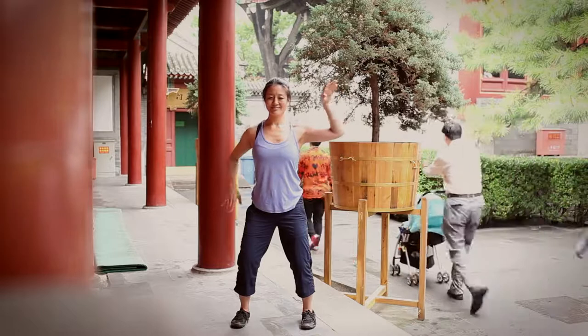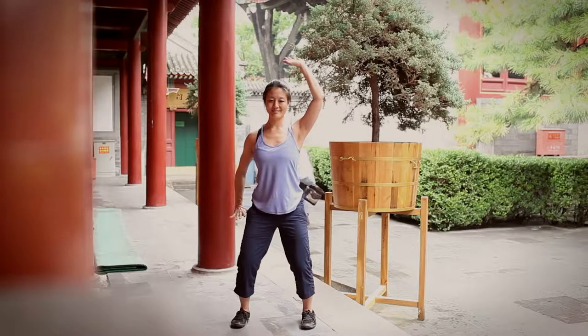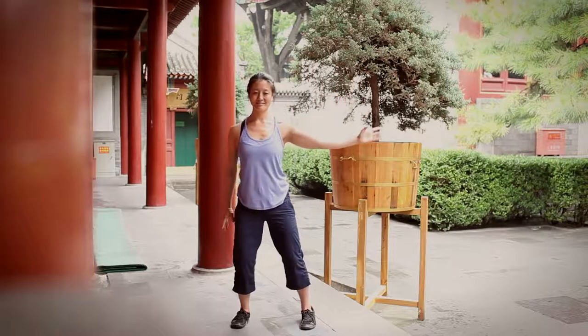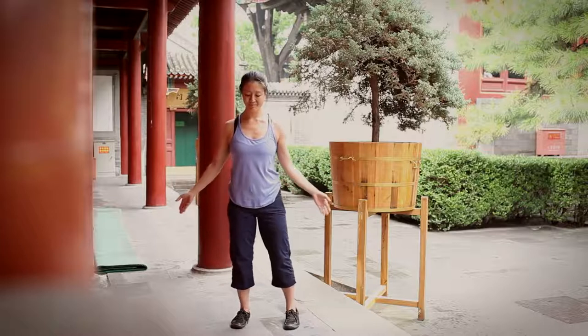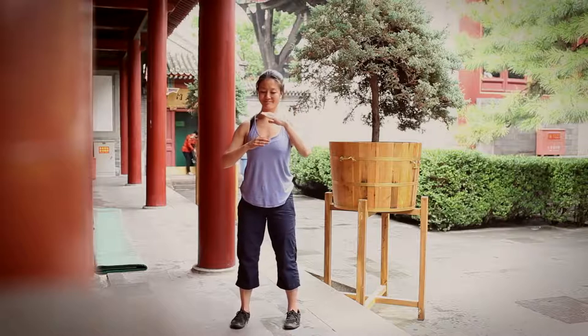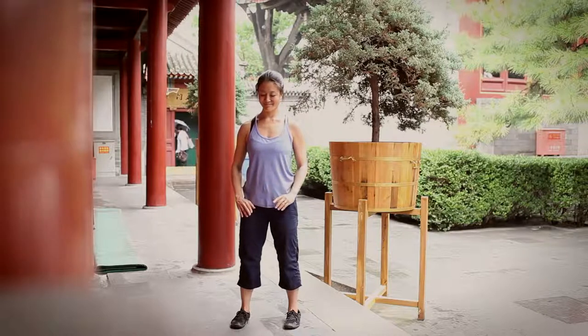Finishing as you exhale with the right hand pressing down, the left hand pressing up. Then to release, both hands come down. We'll finish again with a clearing — the hands gently fold in front of the body, letting go and releasing, clearing some space for the next practice.